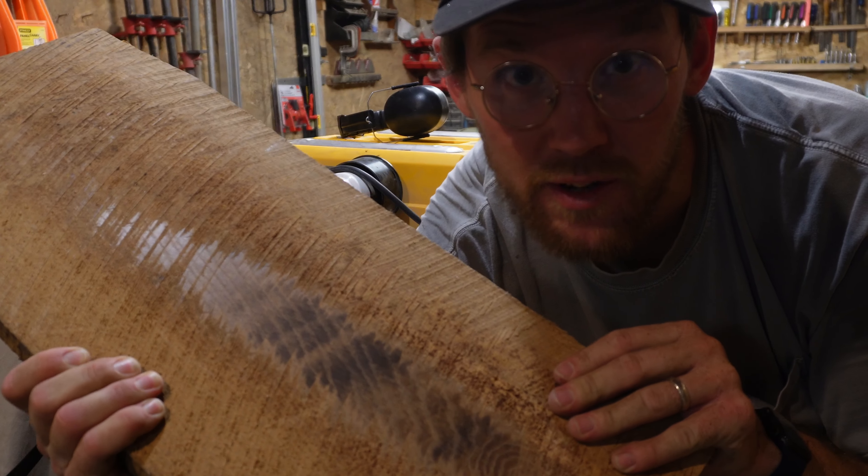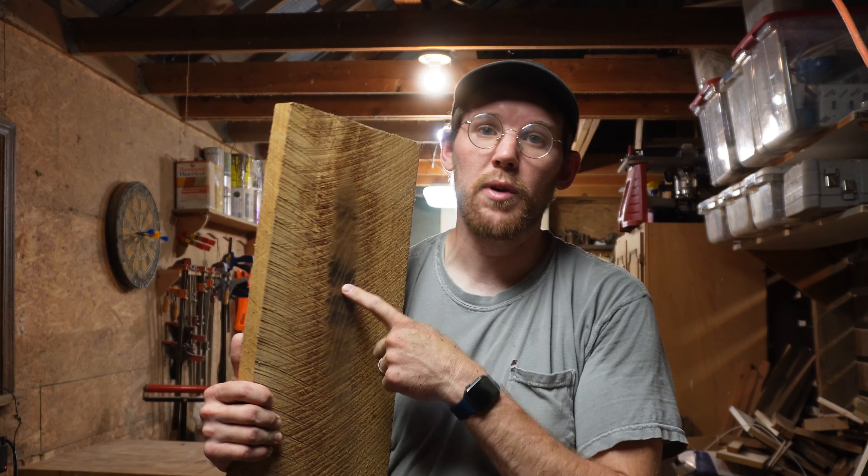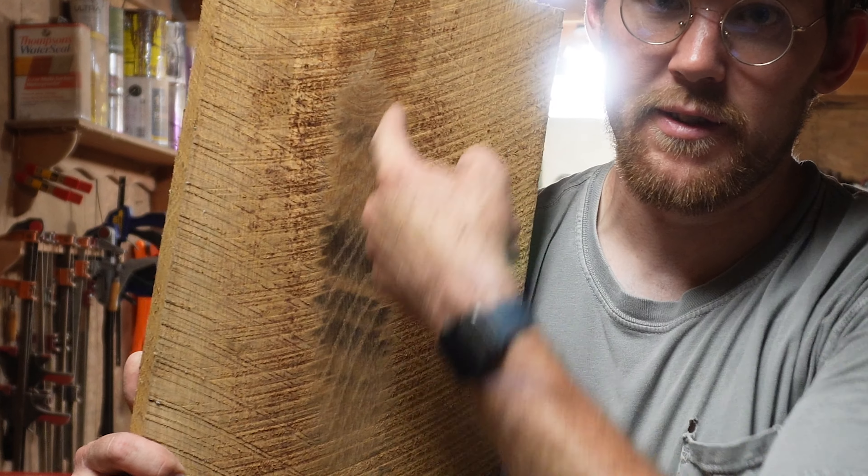That is a sign that I need to change my planer blades. In this video I'm going to show you how to change your planer blades so you don't have this burning problem.